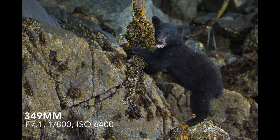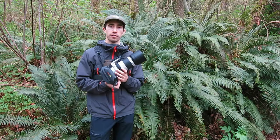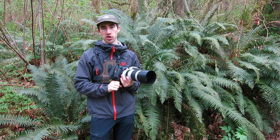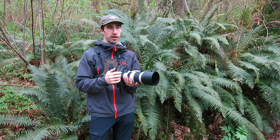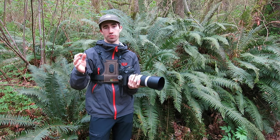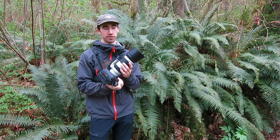This lens is extremely sharp at all ranges and extremely fast focusing. The old one that I had, the Canon 400mm f5.6, is known as one of Canon's sharpest lenses and also one of Canon's fastest focusing lenses. And this is just as good, or maybe like 1% worse than that. I really don't find much difference.